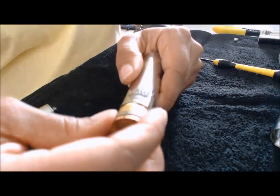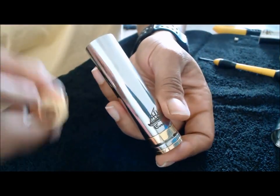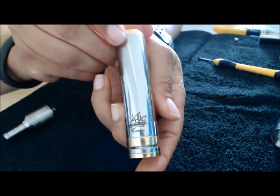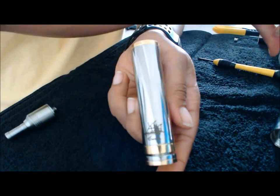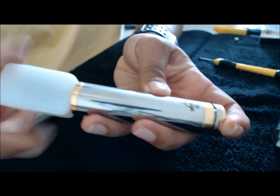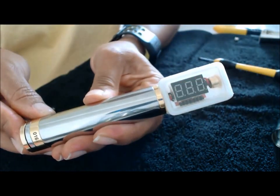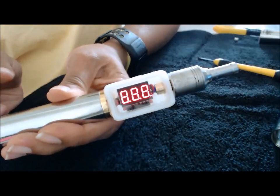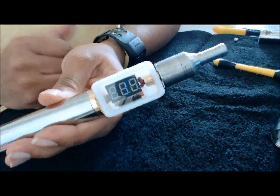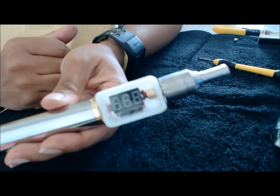I'm going to put it in 18650 mode — this is the other tube I bought. I'm going to do a voltage check on it too. Here it is in 18650 mode. It's running at 0.7 ohms on the Nimbus, reading 3.82 volts — down from 4.15. So that's pretty darn good.